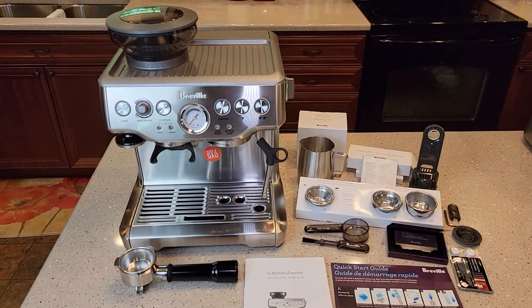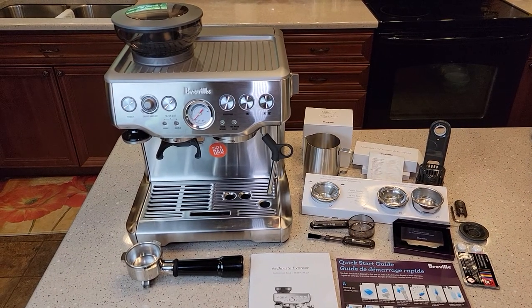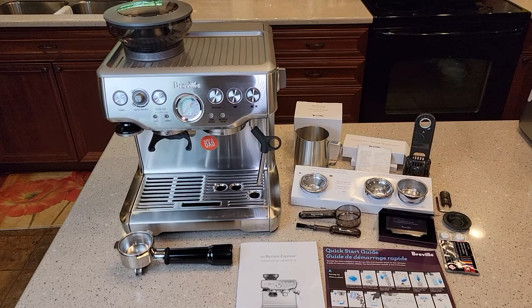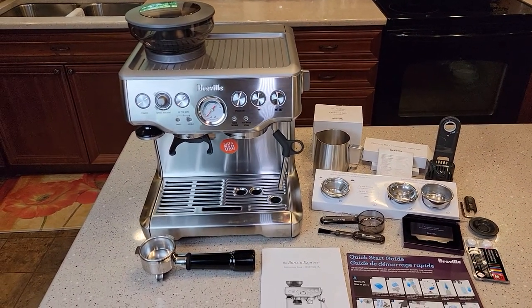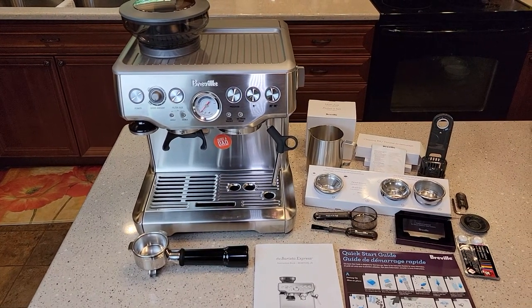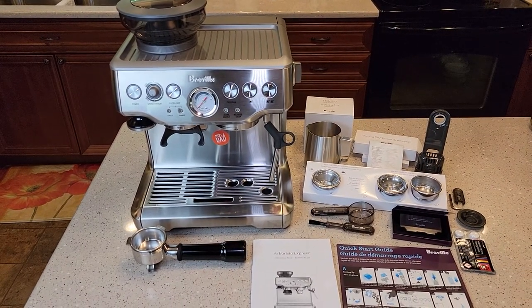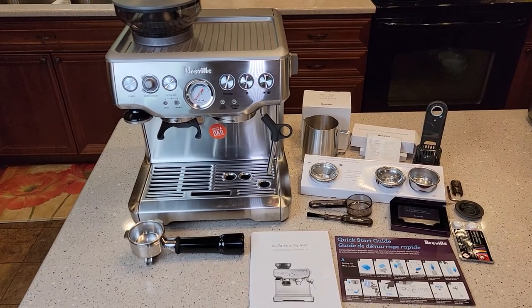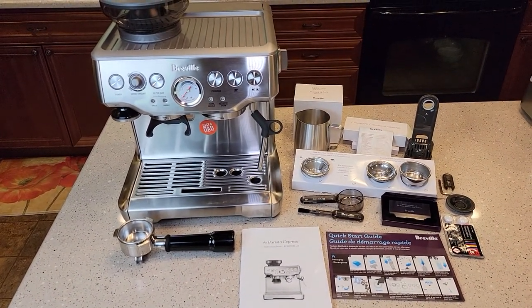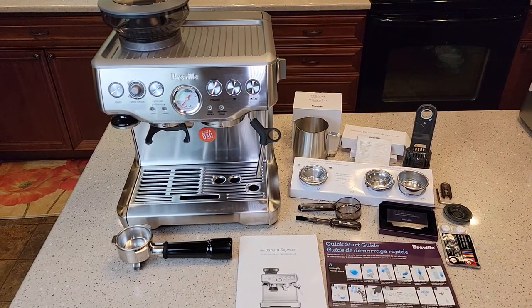I was able to get this renewed from Amazon for $522. This thing normally sells for $700. I haven't found anything wrong with it — they said there were some imperfections, but I haven't seen any. It comes in a generic box, but everything looks like it's been installed.